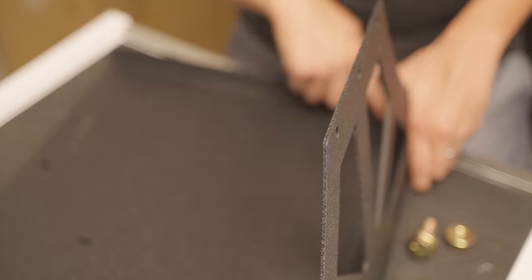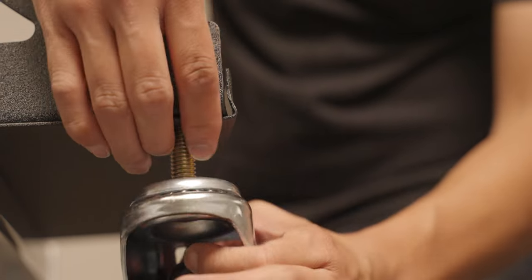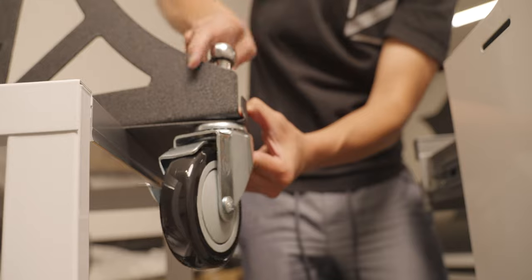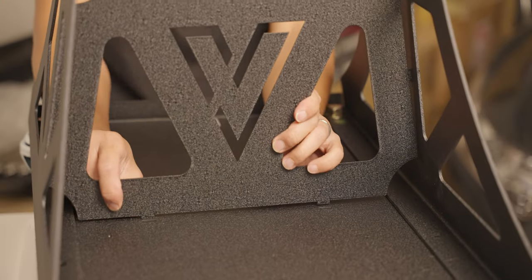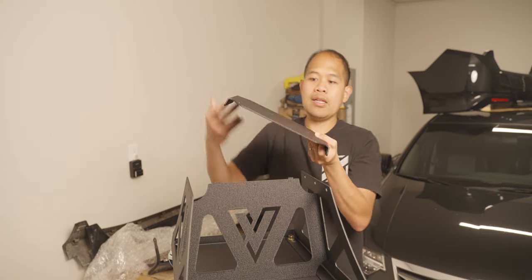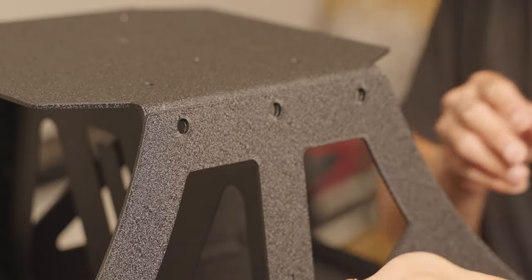Now let's install the wheels onto the base. I'm gonna install the locking wheels on the shorter side of the base. Just hang it on the side, then put your wheel like that and you can easily bolt up your wheel. Wheels are on, all good. So now we're gonna put the centerpiece — slide it through here and line up the holes. Then we need to attach the center plate for the seat, and now we're just gonna bolt these guys up.